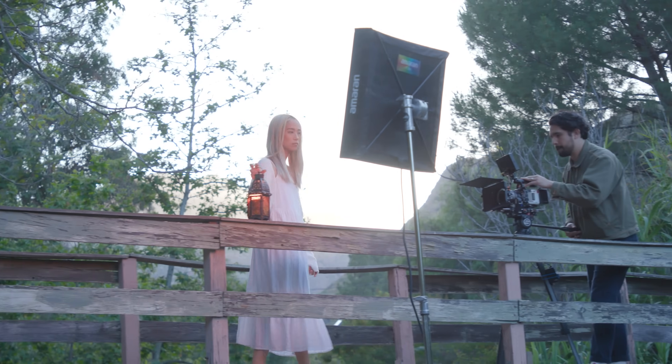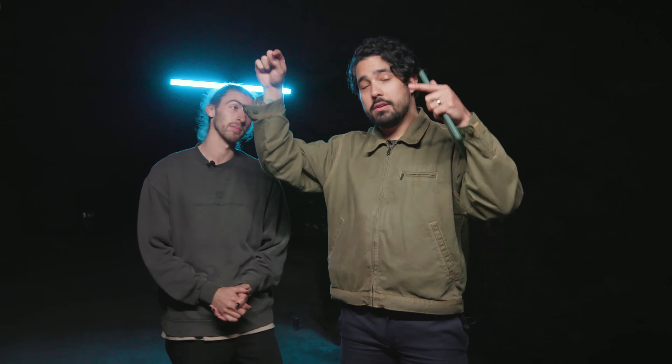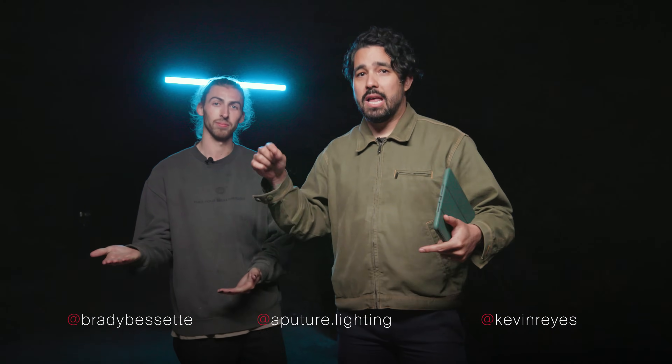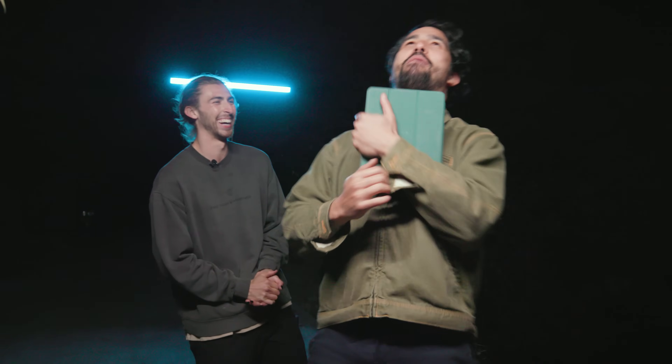Well, there you have it — that is the end of the road for us on this episode. It's like 1 a.m. right now. I'm so tired, dude. Brady, thank you so much for joining us. I want you guys to comment down below with how you would light a moonlit scene or just a nighttime exterior. Also please follow me, Brady, and the whole Aperture team — here are our socials. Comment below, like, subscribe. We love you guys. Keep learning, keep sharpening your craft, and Aperture is king.